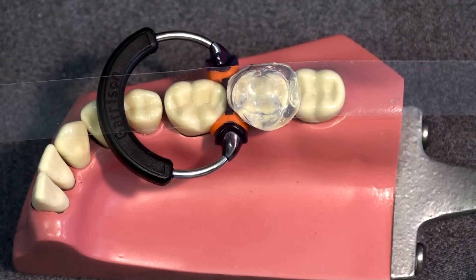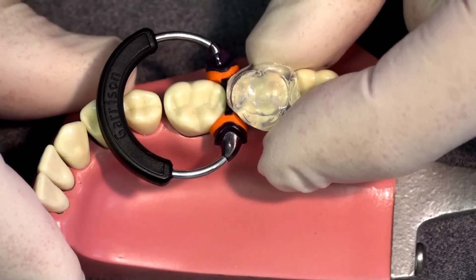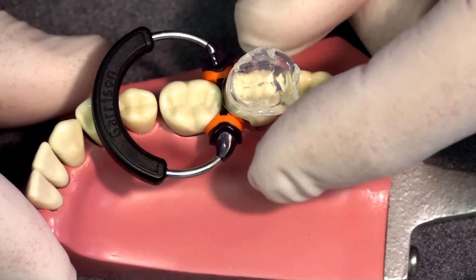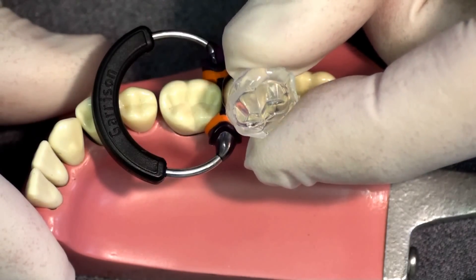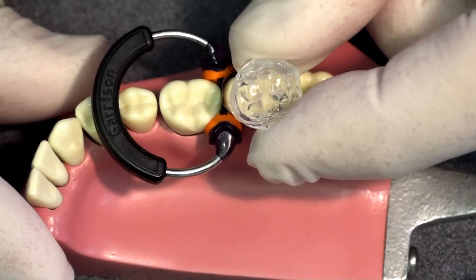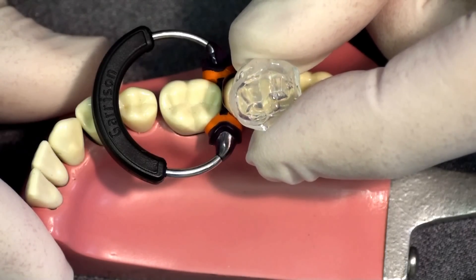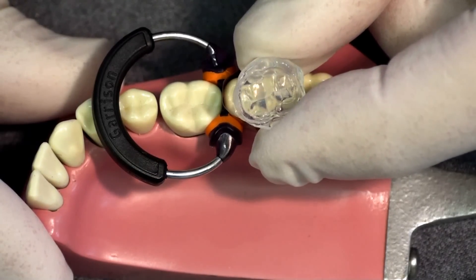The material sets in about 45 seconds in the mouth, so by the time it's set the patient still hasn't gained full anesthesia, meaning you have not lost any chair time. The mylar strip comes right off, and the impression — being a polyvinyl siloxane bite registration material — comes right off the tooth. This is a very exacting impression of the occlusal surface that we can use to reproduce the unset composite later and achieve an exact reproduction of anatomy, occlusion, and surface texture.